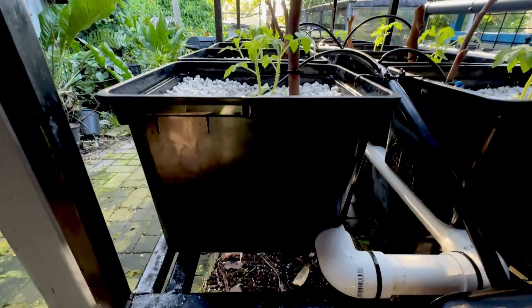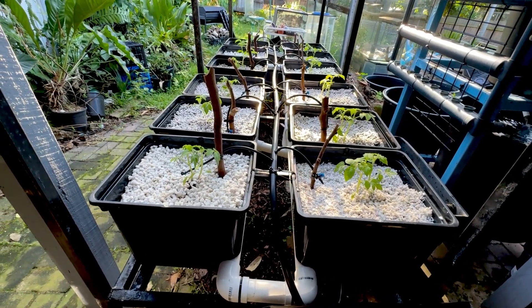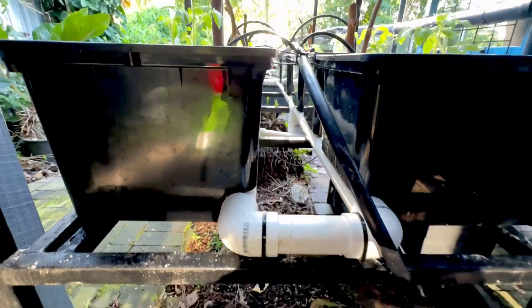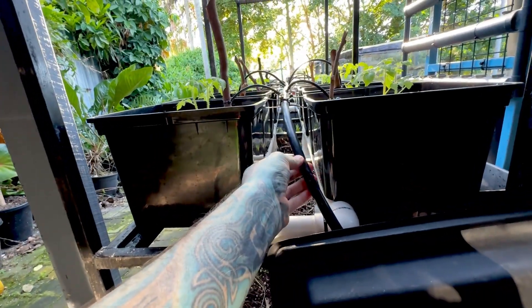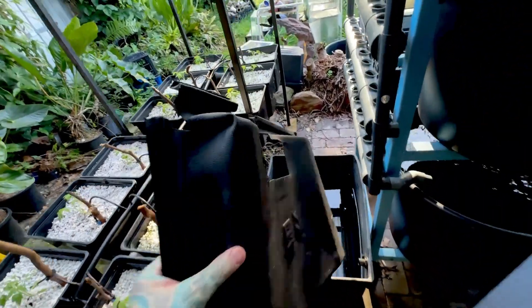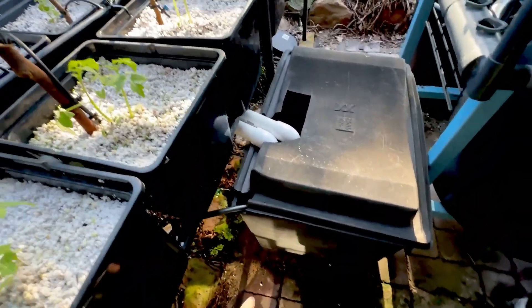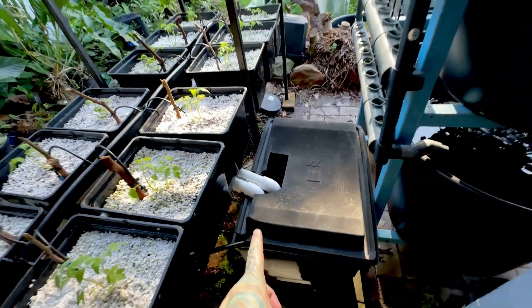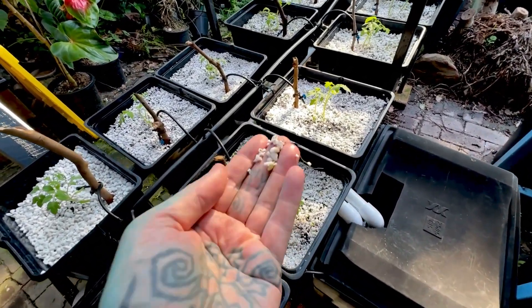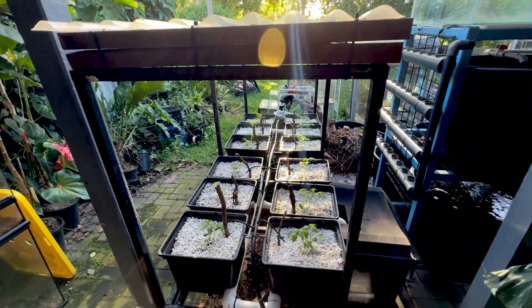I've planted two tomatoes in each Beto bucket. You can get these buckets from eBay — I got about 16 or 18 of them for around $200 Australian. All the tubing is just PVC I had lying around, cheap stuff from any hardware store. The reservoir is an old pond filter from my junk pile with a hole cut in the lid to stop sunlight hitting the water and causing algae growth.